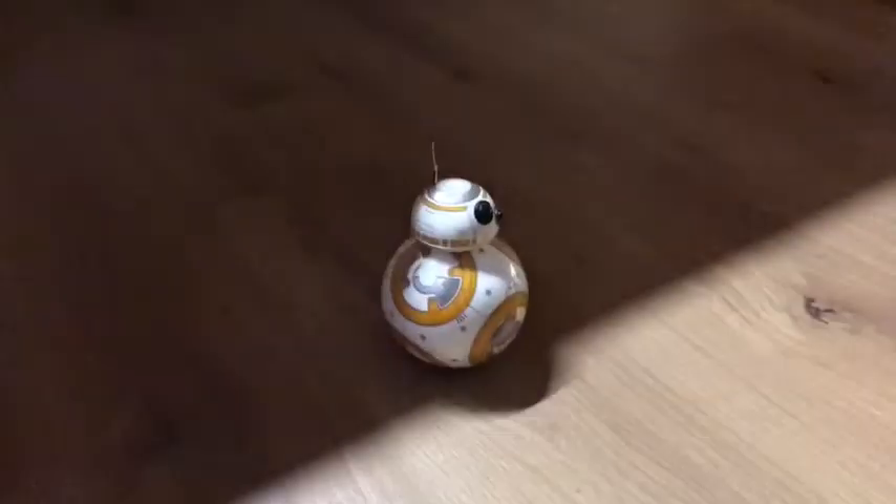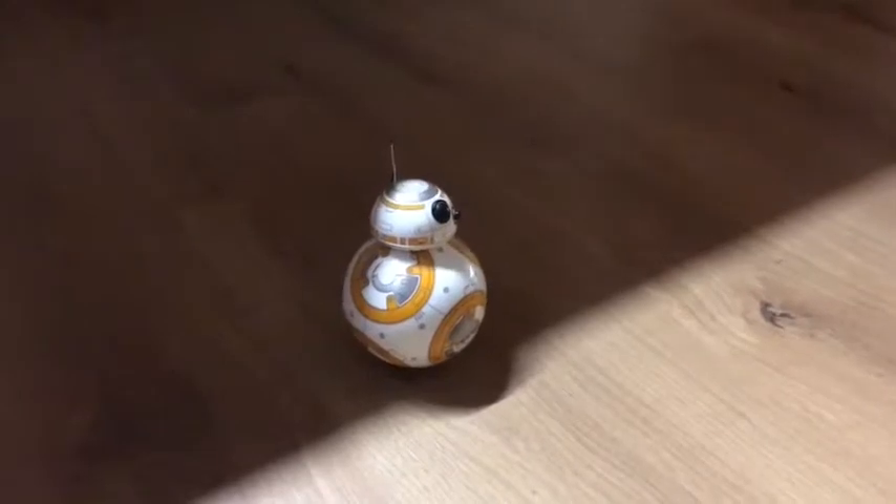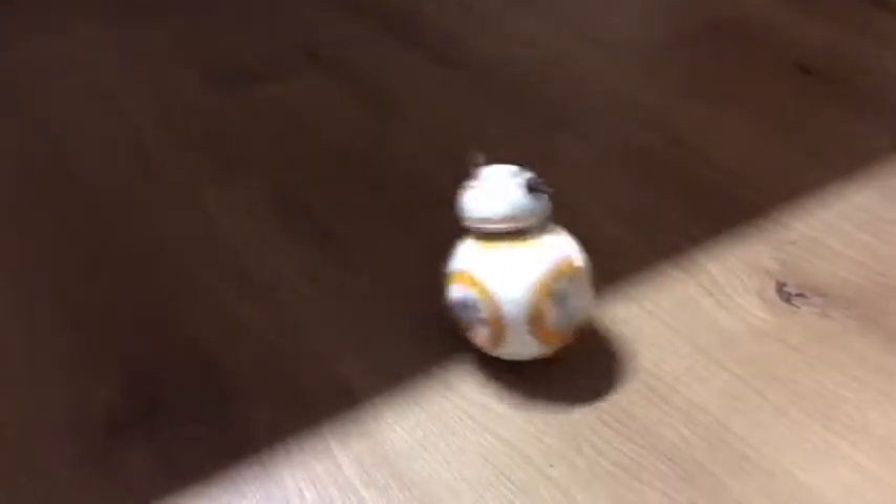You press the play button in the app and you wait for it — there he goes, woohoo, off he goes!